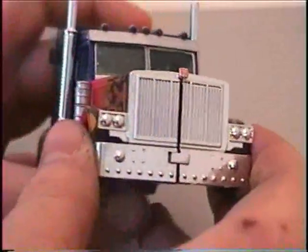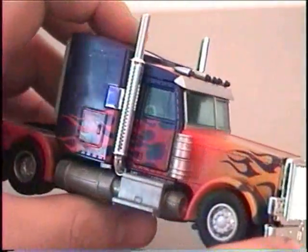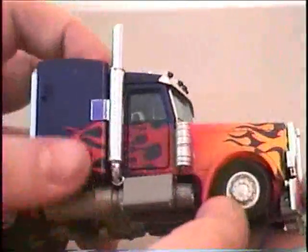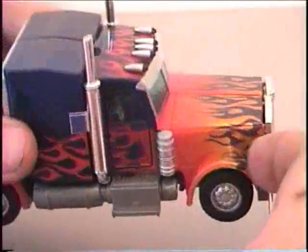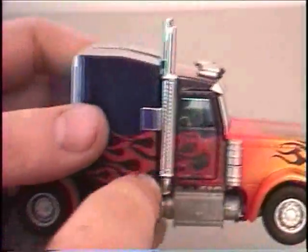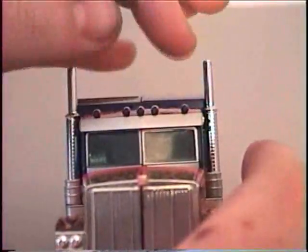Most notably he has the very shiny front plate, which is a lot shinier than the premium Optimus Prime. I have a lot of difficulty getting this part together because it's very difficult to transform into truck mode — mainly with this grill piece, as it's really hard to get these two pieces inside. He also has chrome on the smokestacks, which I wish would have been a little bit longer and a little bit closer to the inside of the cab.